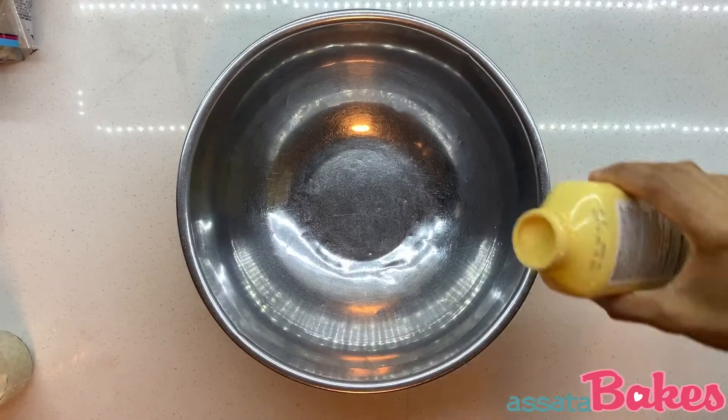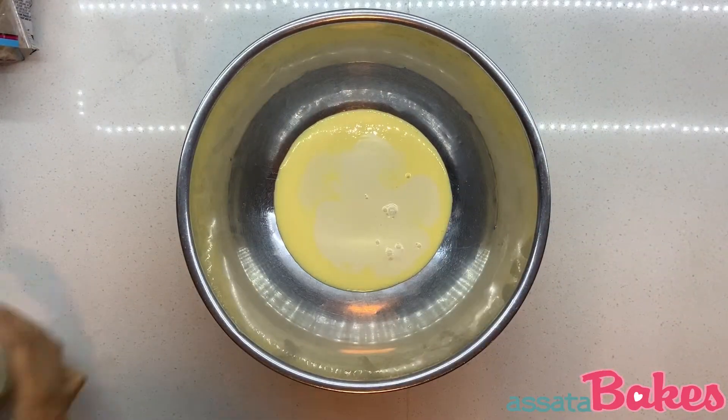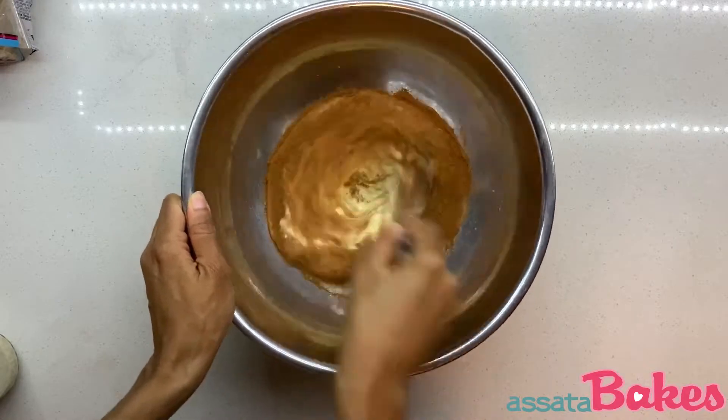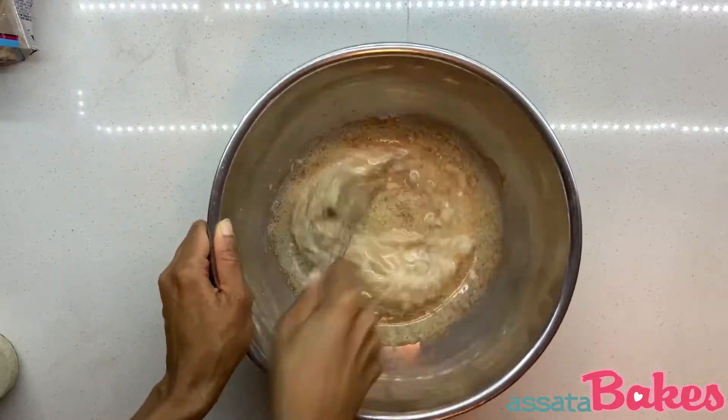In a bowl large enough to dip the slices of bread, pour about one-third cup of just egg, about three tablespoons of milk, one teaspoon or less of vanilla extract, and enough cinnamon to coat each slice of toast. Whip until all the ingredients are mixed well.